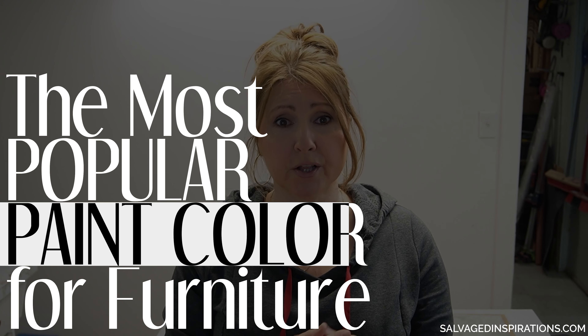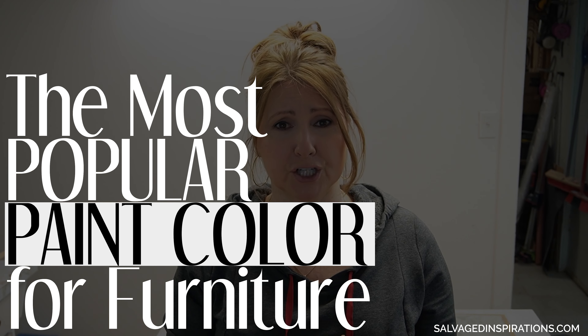Do you want to know what the most popular neutral paint color for furniture is? I've got you covered. Today I'm transforming a $25 thrift store MCM dresser painted in one of the most popular neutral colors out there.